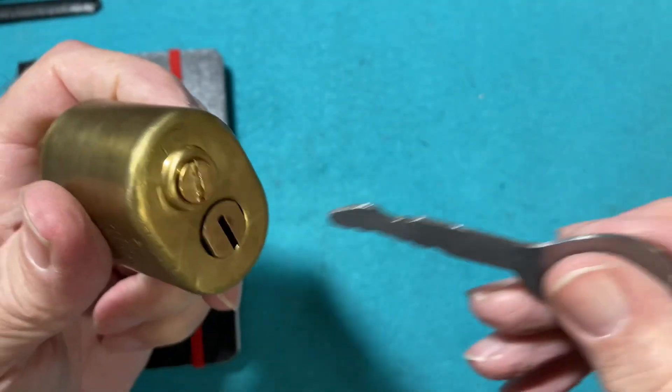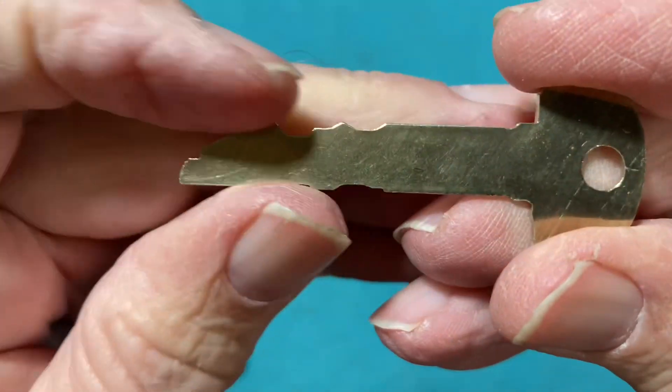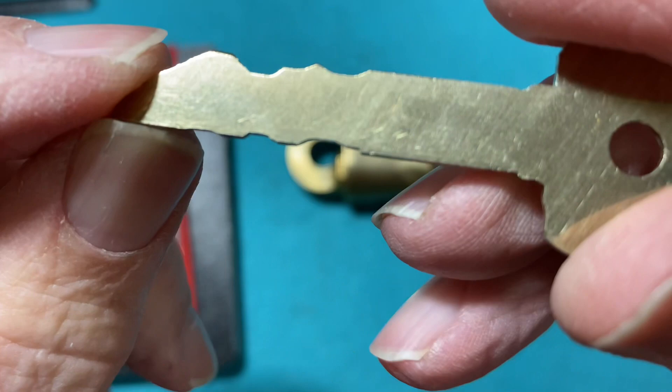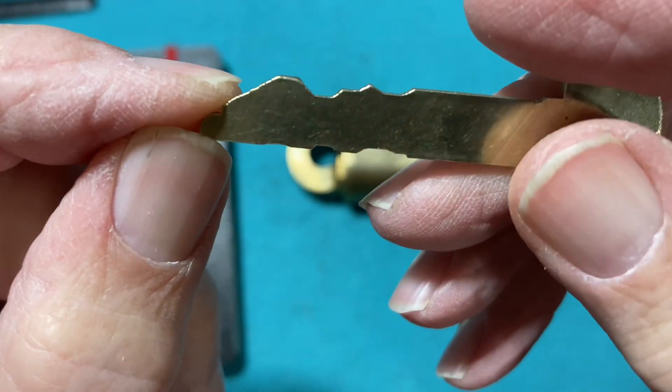So when a key is turned it doesn't get blocked — it passes over it. Same with my key here. Here's the bitting up here for the pins, and down there is the cutout to miss the mechanical apparatus inside the lock.